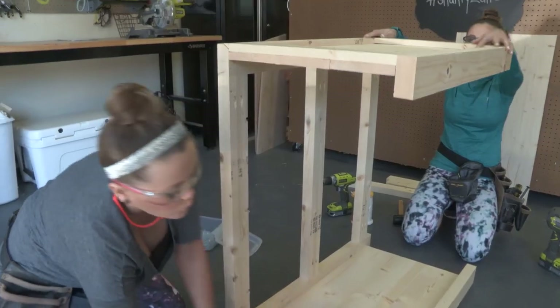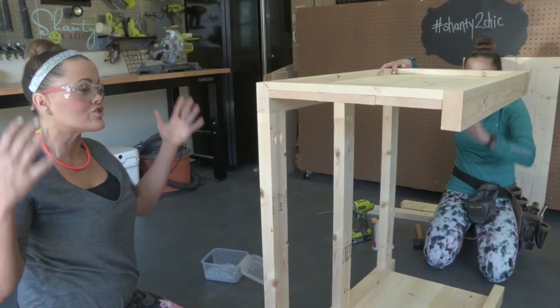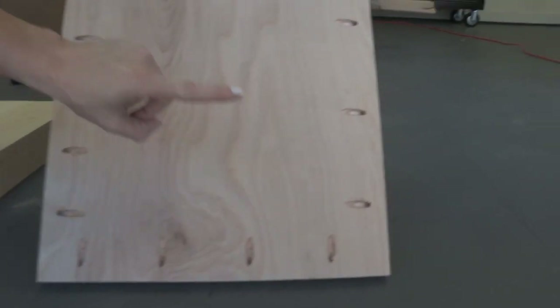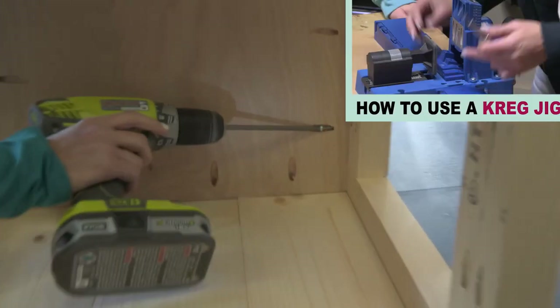At this point, we are going to add our shelves. We're adding three-quarter inch pocket holes all the way around this board. Check out our How to Use a Kreg Jig video to learn how to drill pocket holes.